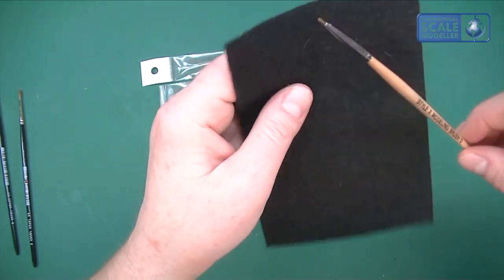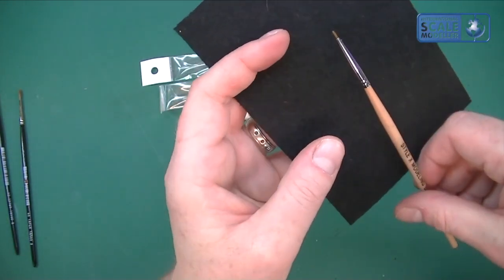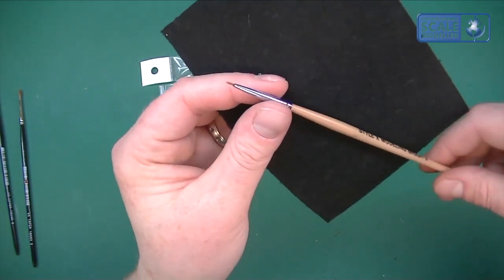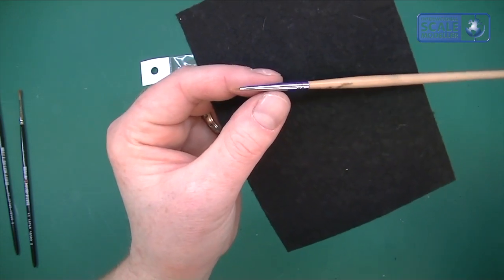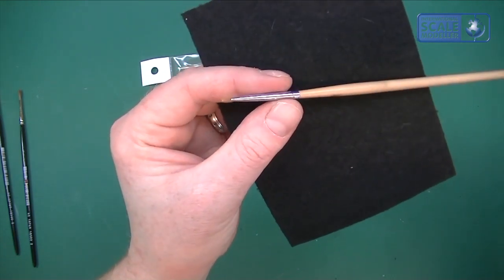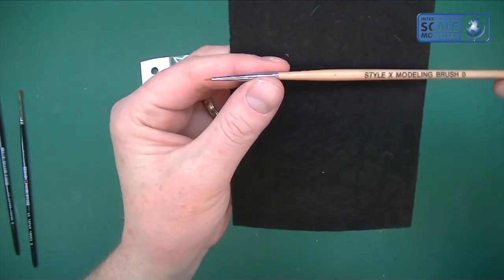One of my favourite brushes up until now has been this Stylex modelling brush, which you can only get from America. These are about three or four quid off eBay and they really do hold their shape. They're good for getting into intricate places, they're a size 0 which is perfect for modelling. But I've bought three or four of these and they're not very well made — they're not round or straight.